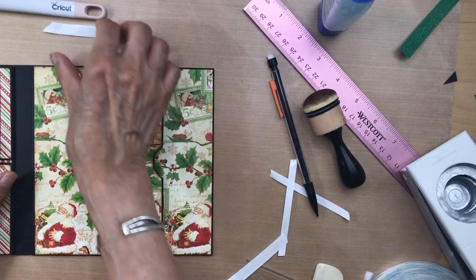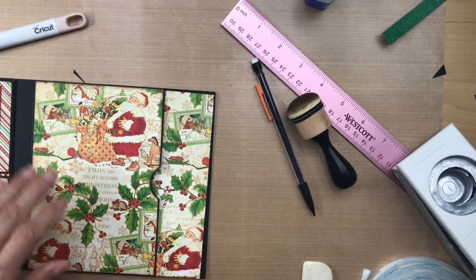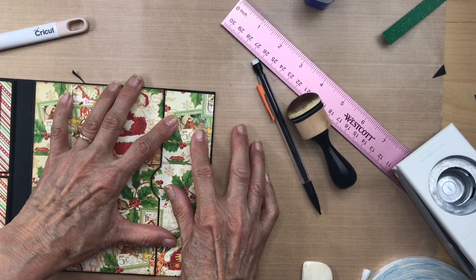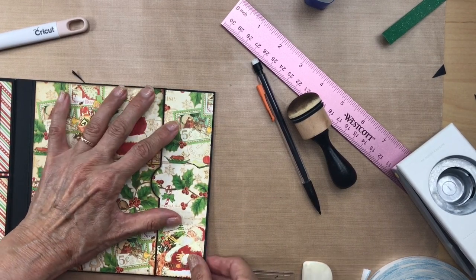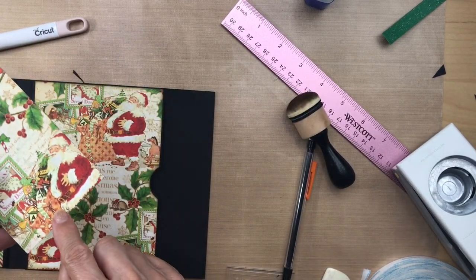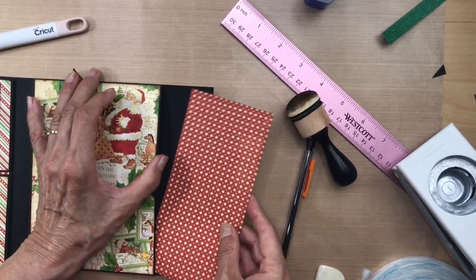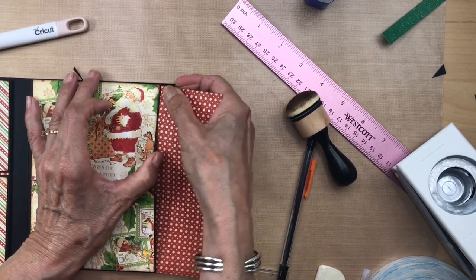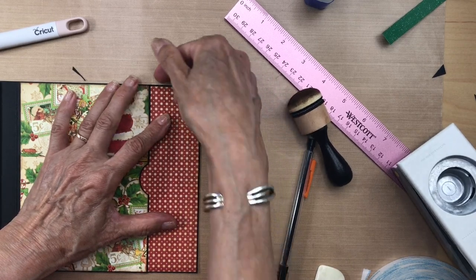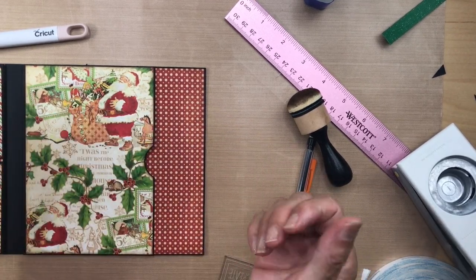For those of you using score tape who want to know how much to put on this back piece and where to stop: I will put the paper in the pocket, go okay, this is where I want it, and then I will mark it here and here. That will tell me I need to put my score tape from here up to here. Then when I put it in, I'll be able to put it in and pull the score tape here, here, and here. Just in case — you probably have another way of doing it, but that's the way I do it. I'll be right back.